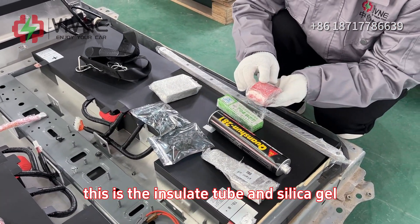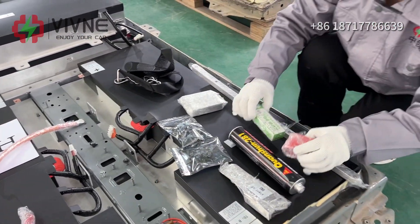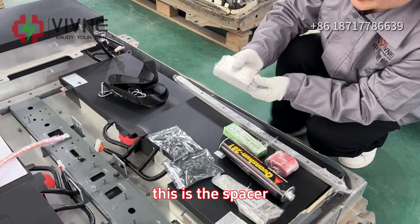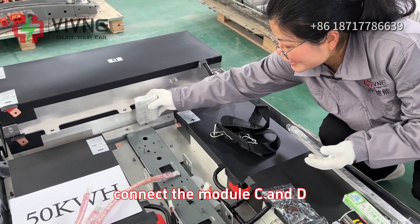This is the insulate tube and silica gel to cover the copper bar. This is the spacer to connect the module C and D.